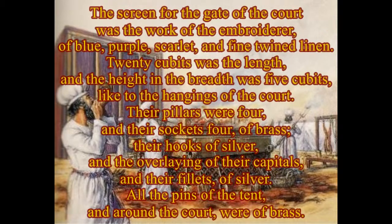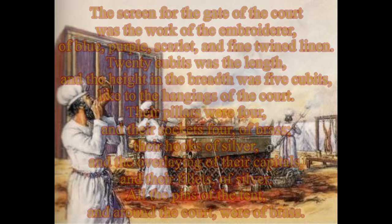The screen for the gate of the court was the work of the embroiderer, of blue, purple, scarlet, and fine twined linen. Twenty cubits was the length, and the height and the breadth was five cubits, like to the hangings of the court. Their pillars were four and their sockets four of brass, their hooks of silver, and the overlaying of their capitals and their fillets of silver. All the pins of the tent and around the court were of brass.